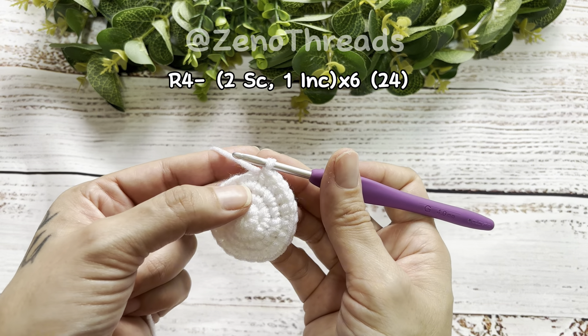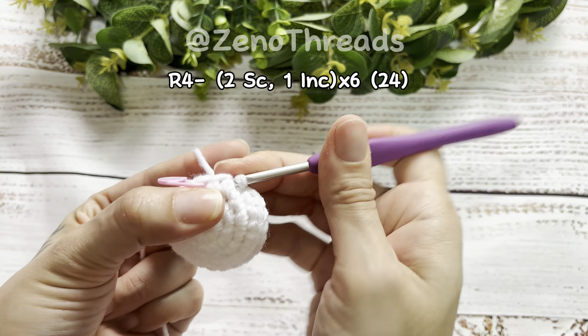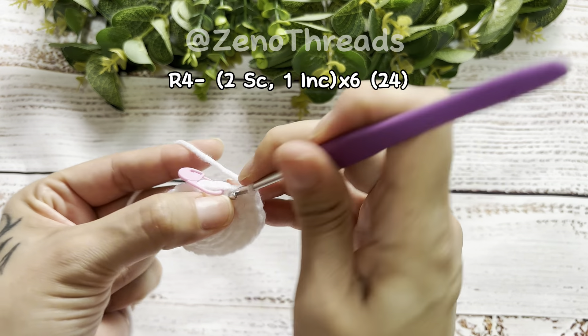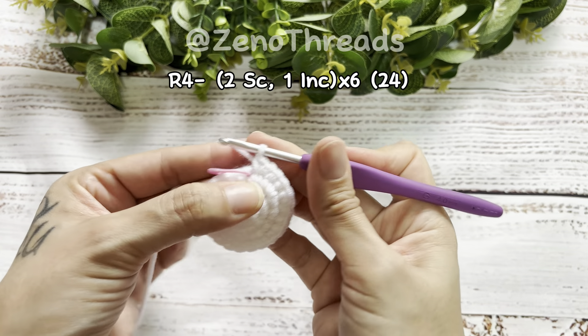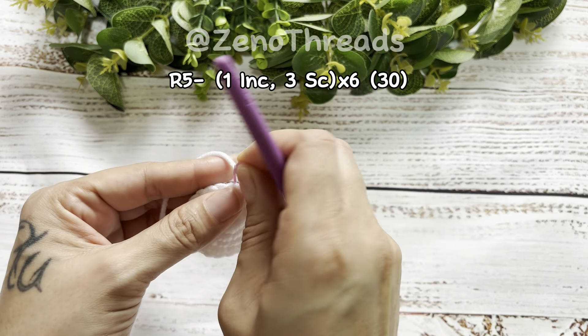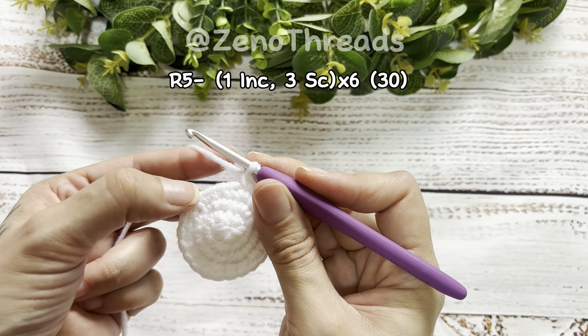We're at the last repetition — make the two single crochet, and in the last stitch do our increase. That is the end of round four. Now we're going to remove the stitch marker and start round five. For round five we're going to do the increase first and then three single crochet.